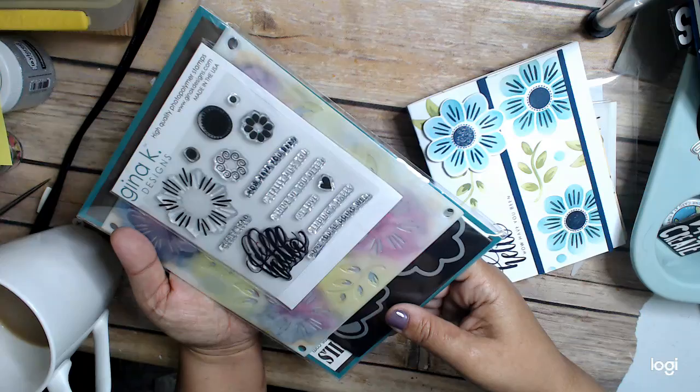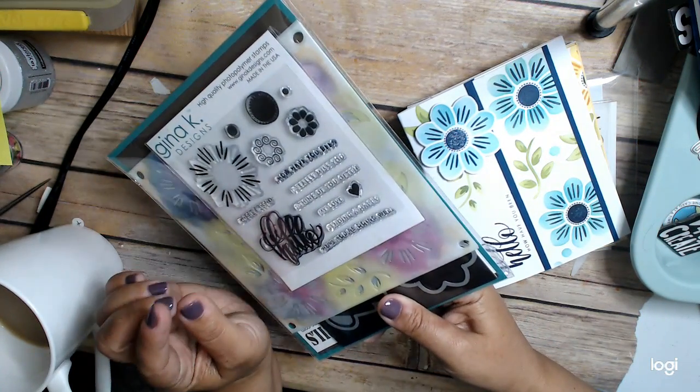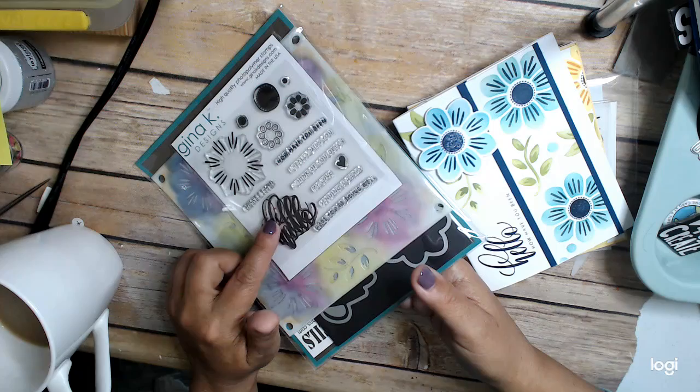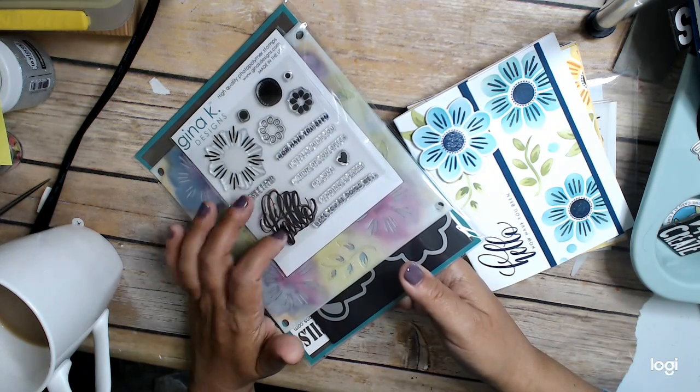This kit is called A Little Hello, and the kit itself comes with the dies, the stencils, and this stamp set, along with a hello die as well.